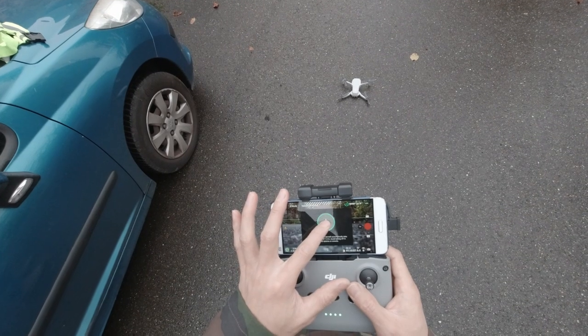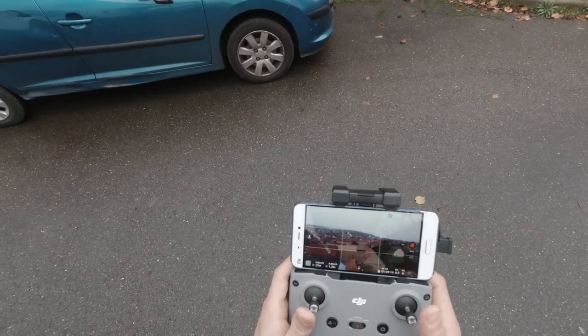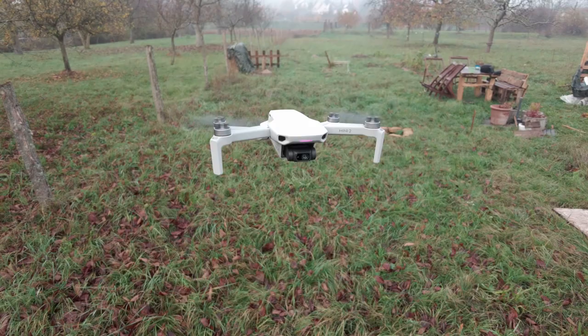Even though it was scary, this drone is absolutely safe to fly. It has auto-takeoff, auto-landing, and return-to-home function, so you don't have to worry too much — it was just my mental problem. It is very steady when hovering in the air, and very smooth when turning.